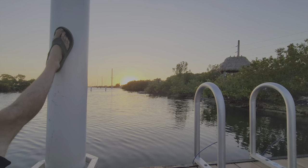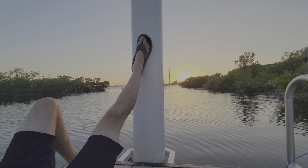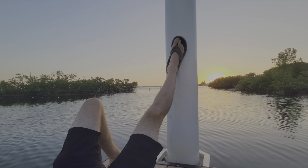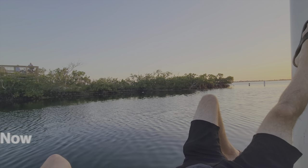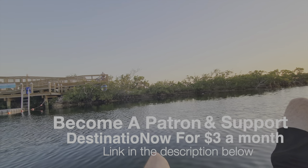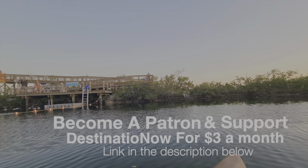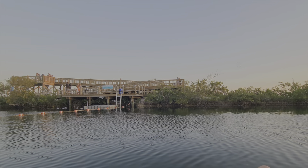That's all I have for you today. I hope you found some helpful tips. If you enjoyed this video, hit that like button, subscribe if you haven't already, and we'll see you next Tuesday on another adventure.